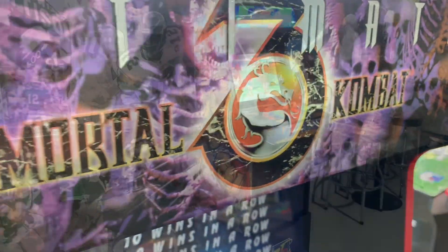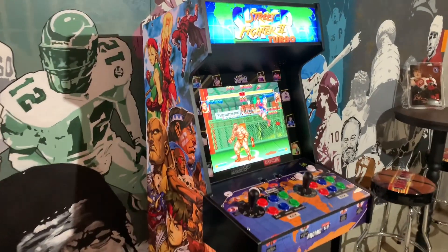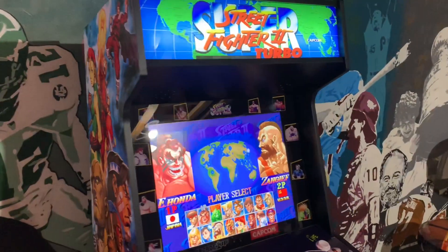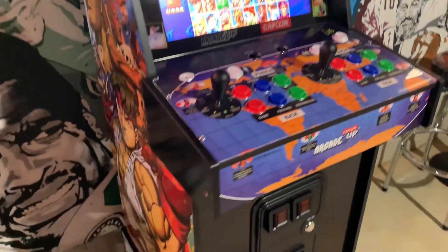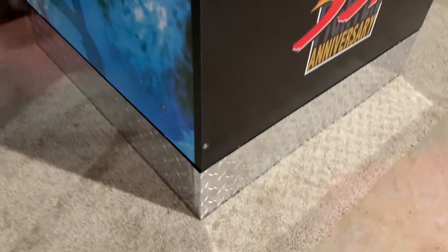Now let's take a look at the Capcom Legacy. I'm down in my basement now — this is the Capcom Legacy Shinku Hadoken cabinet from Arcade1Up, on a four inch riser booster from BuyStuffArcades.com.